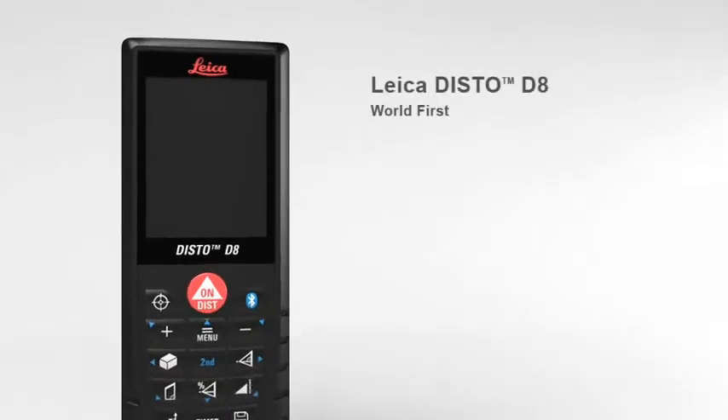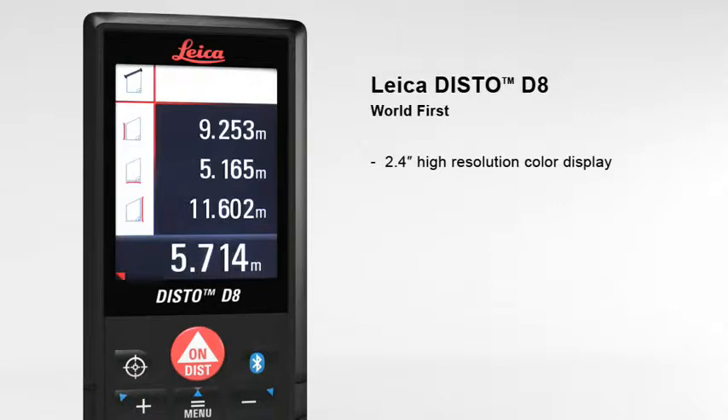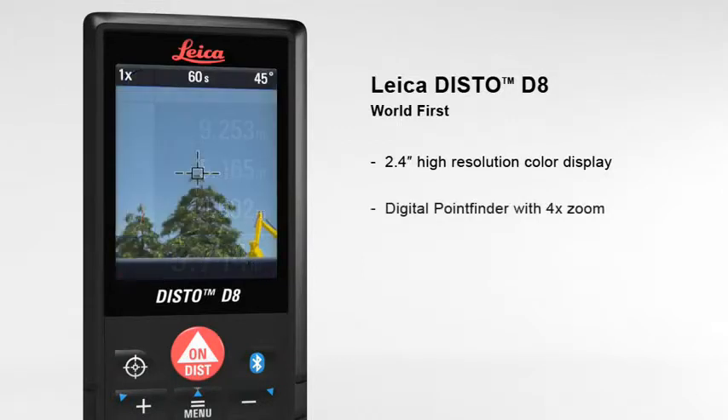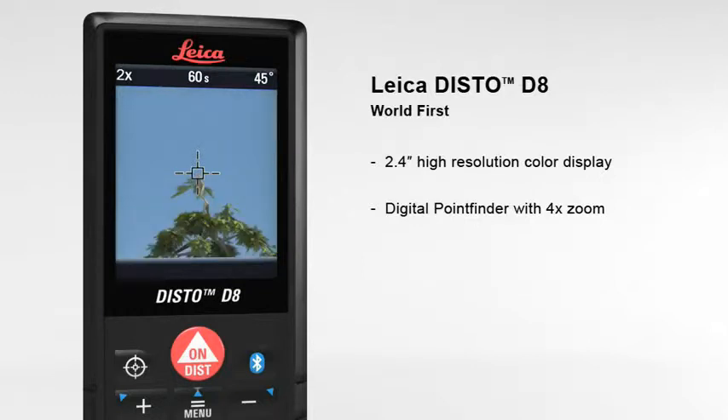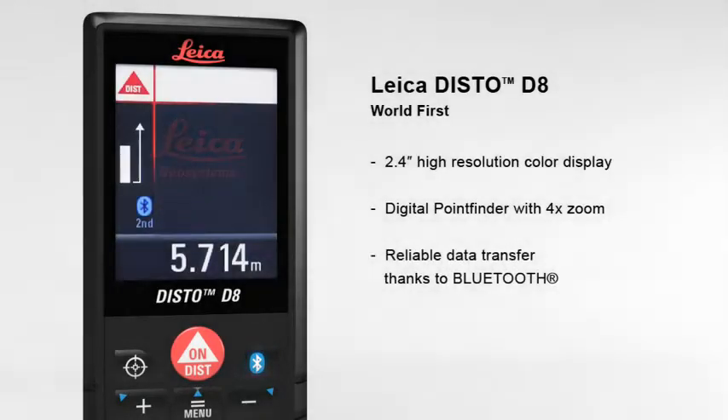The Leica Disto D8 — the world's first laser distance meter for absolutely precise distance and tilt measurements with Bluetooth data transfer. The 2.4 inch color display presents all measurement results and supplementary information in an easy-to-read format. Its high resolution capability provides a sharp, crystal clear image. The digital point finder with four times zoom makes finding the target much easier over long distances, and even allows measurements to be taken in bright sunlight.